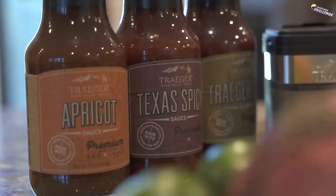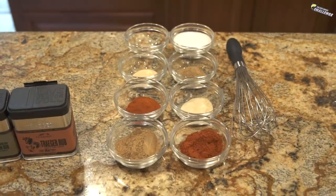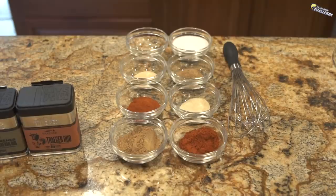We have some Traeger spices here, we have some Traeger barbecue, and we have some of Sam's special rubs and special spices he's going to do. What we're about to cook is something that you've probably never cooked before — it's something I've never cooked before. Never once. Today's the first time.